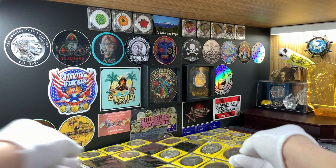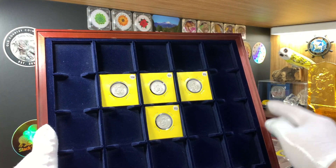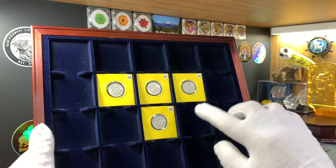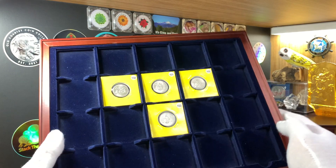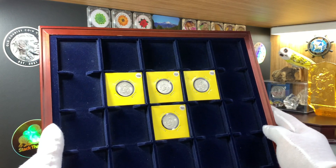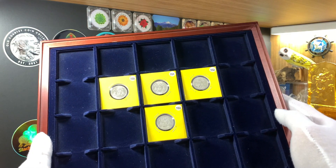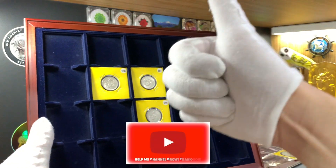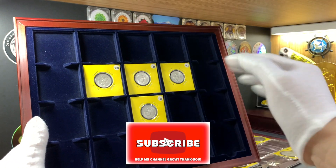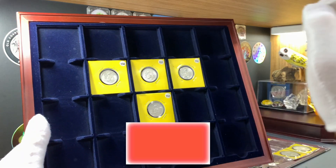For this video I'll be sharing with you the 25 centavos Mexican coins issued between 1950 to 1953. These are silver coins and they were issued just for these four years. So if you are looking to get a collection of Mexican coins, this series here is pretty easy to complete. Please leave me a like if you enjoy this kind of content and don't forget to share and subscribe.